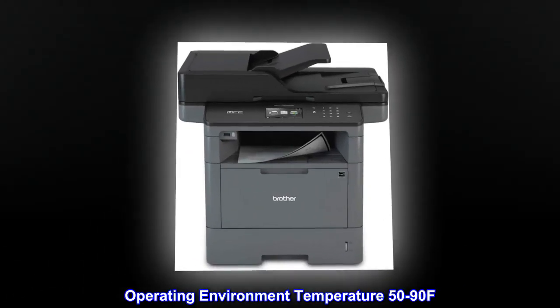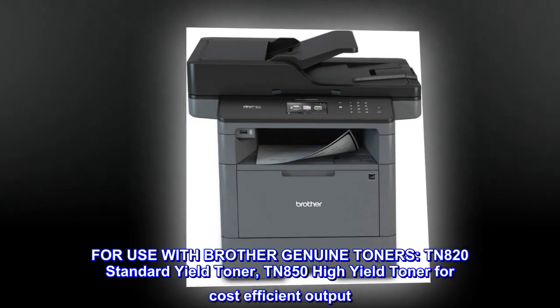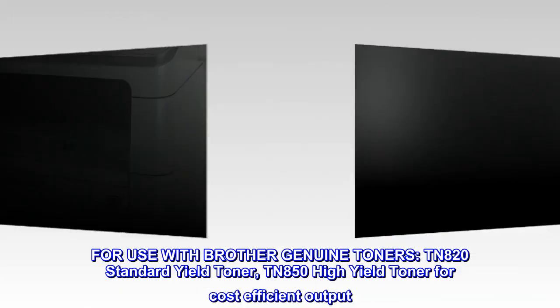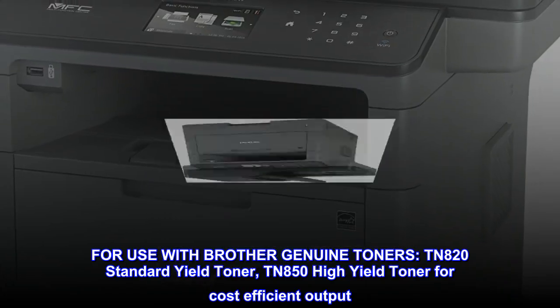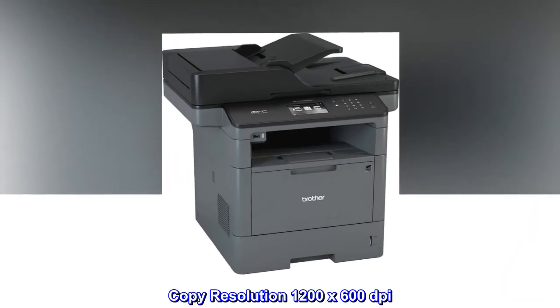Operating environment temperature: 50 to 90°F. For use with Brother Genuine Toners: TN820 Standard Yield Toner, TN850 High Yield Toner for cost-efficient output. Copy resolution: 1200 x 600 DPI.